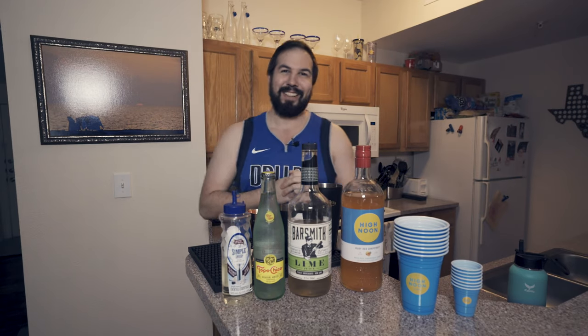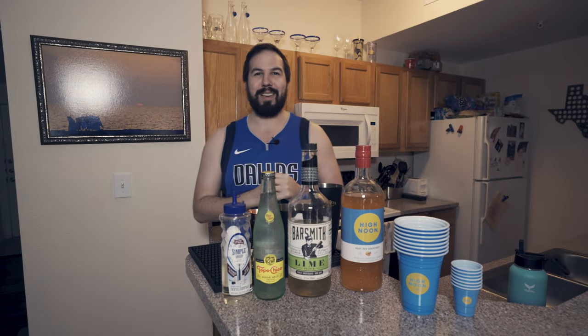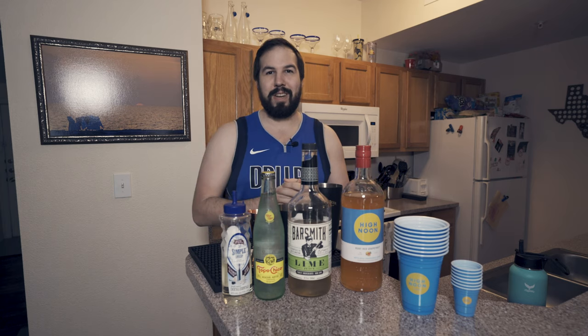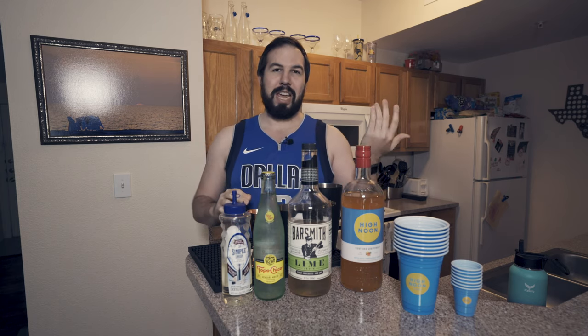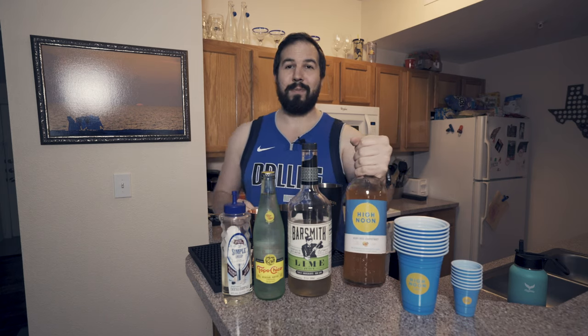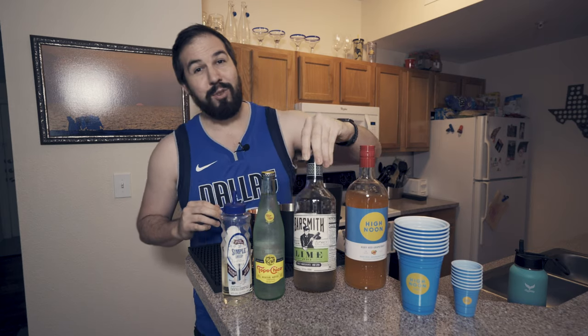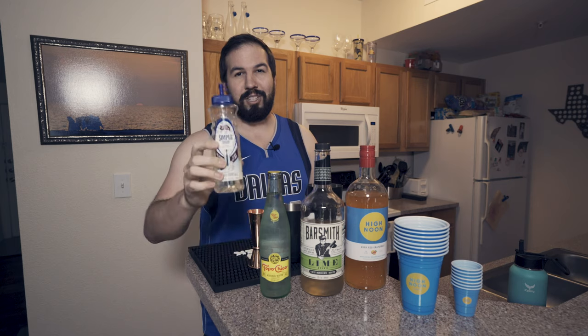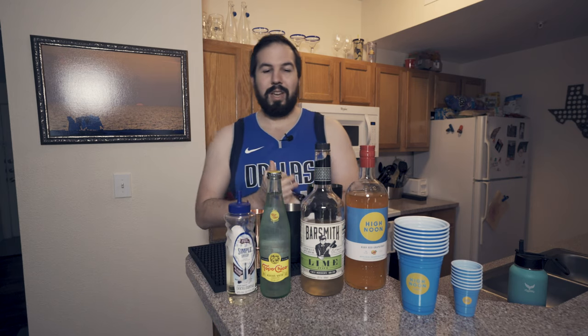Gotcha, didn't I? Hello everyone, welcome to another episode of ZD's Cocktail Corner. Today we got a very special drink, one that I really enjoy. It's called a High Noon Refresher. It's going to feature High Noon Grapefruit Vodka, some fresh lime juice, a Topo Chico, and some fresh simple syrup. So let's go ahead and get started.